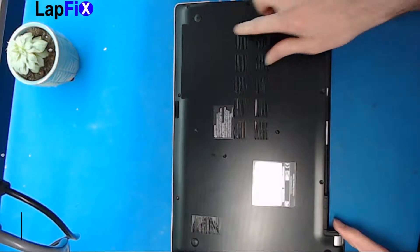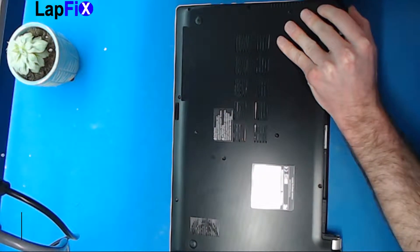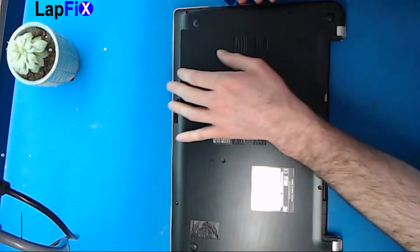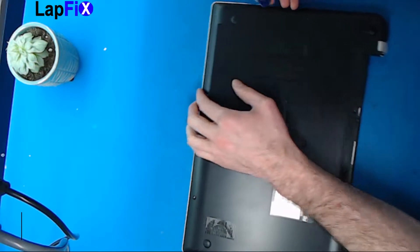Let's take out the back cover and go from here. Use a pick — anything like this. We use a guitar pick, we like that a lot because it's plastic, so it's not going to be metal touching anything. Just go around here as best you can.